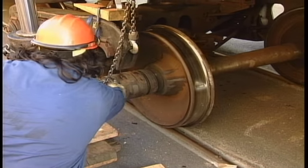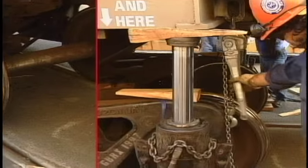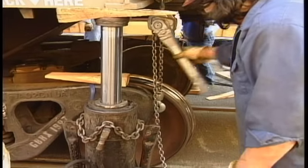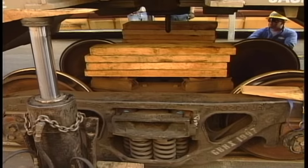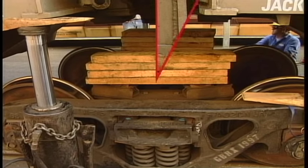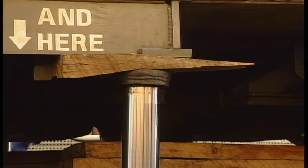Roll the wheel set under the truck. Lower the truck onto the axle. Center the truck under the articulation. Lower the car body onto the truck.